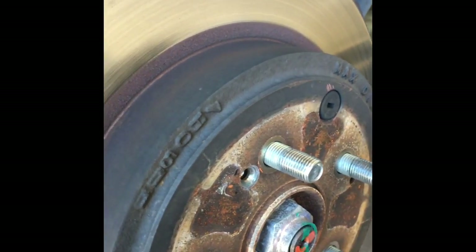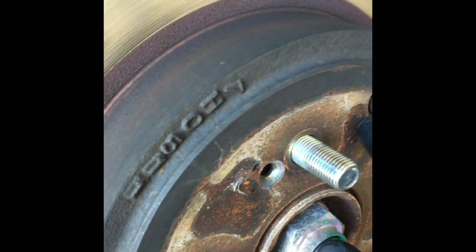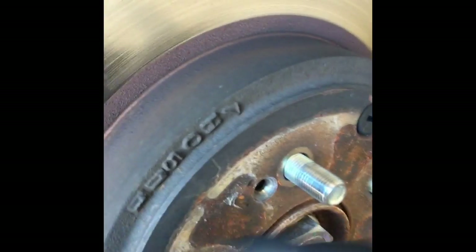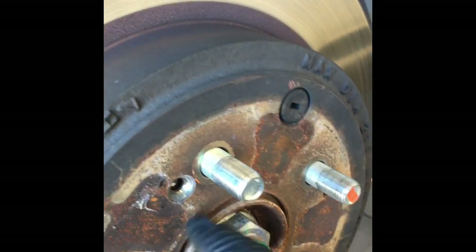Once it's cracked free you can work it off. You don't want to cock it too much because there is an emergency brake shoe in here and you don't want to break the hardware holding the emergency brake. Do a little bit on this side and a little bit on the other side. Once you break it free you should be able to walk it off. If it won't come off because it's stuck on the shoe, you can take the rubber plug out and unadjust the adjuster screw.